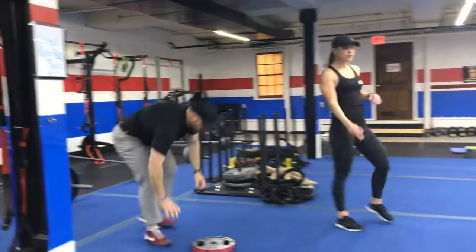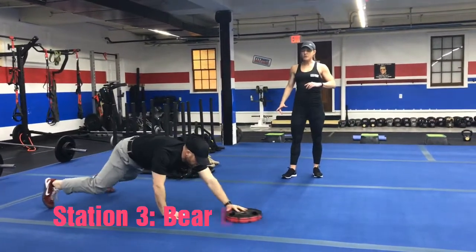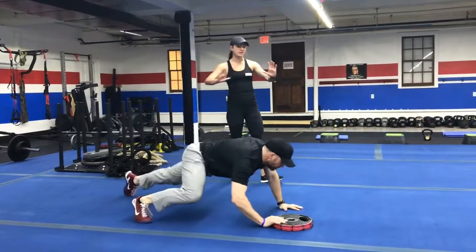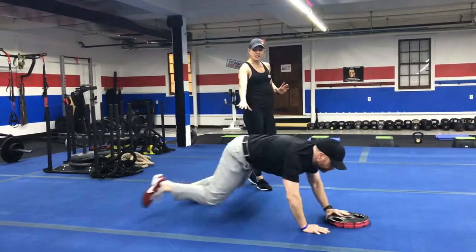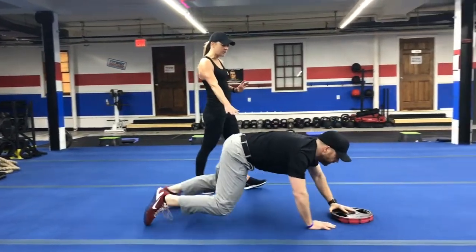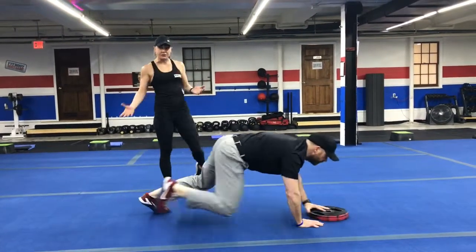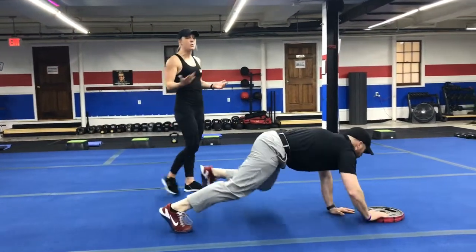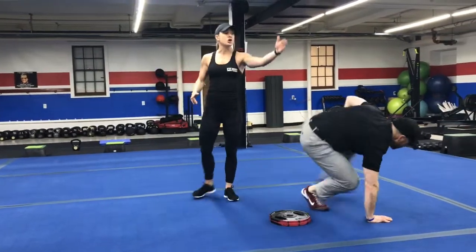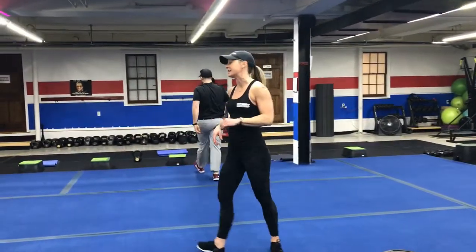Station number three, you're going to bear crawl with that plate push. For every time you bring your arm up, think about pushing the plate over in front of the other hand, kind of pushing it diagonal. You're still going opposite arm and leg here, so take your time to really cue up. Every time you step forward, you're pushing that plate. We'll have different sized plates out. If you want, you could just go with the bear crawl if you're working on the coordination. You'll go down to the beam, turn around, and go back as far as you get in 25 seconds.